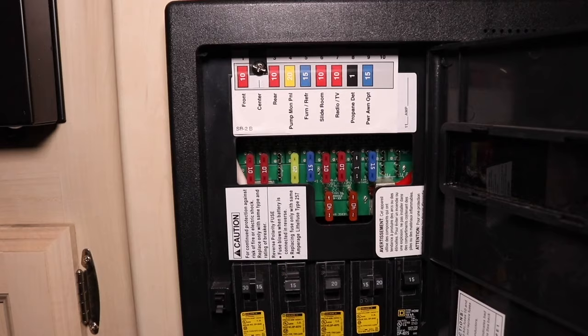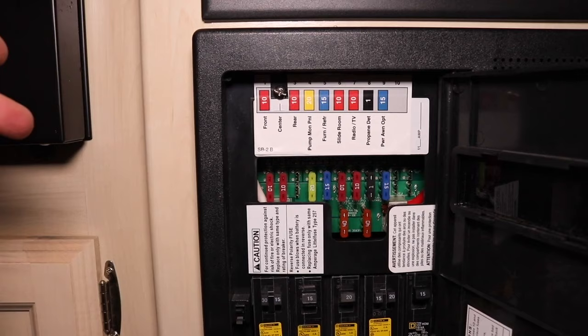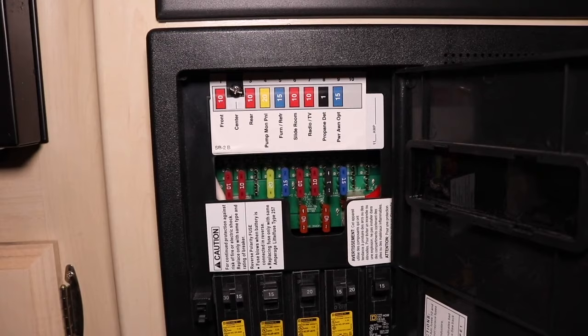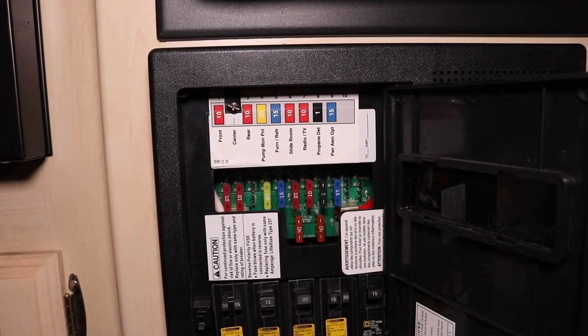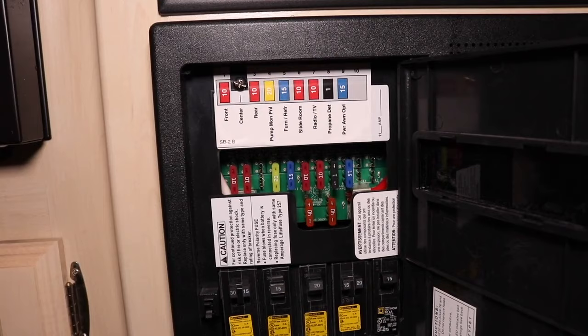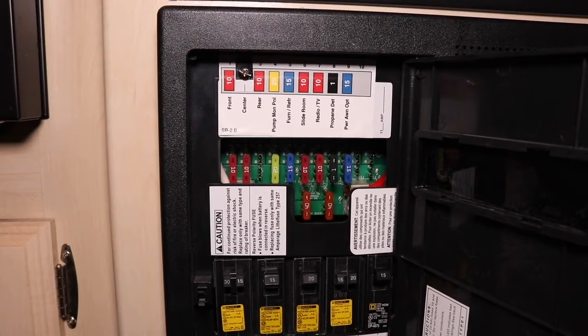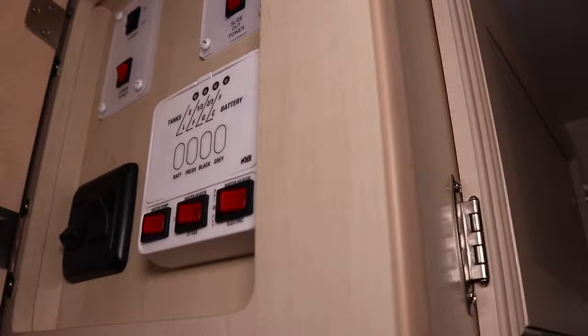The next item to look for is check the actual propane tank. You might be out of propane — make sure your tank is on, make sure you have propane, and make sure your propane selector valve, if you have multiple tanks, is turned to the right tank. One tip we tell everyone: you can turn both propane tanks on with the switch in the middle to pull from both, but we like to just turn one on, have the selector turned to that tank, and when that tank's gone you flip to the other. That way you know when to fill up your empty one and you're never caught in the middle of the night without propane.